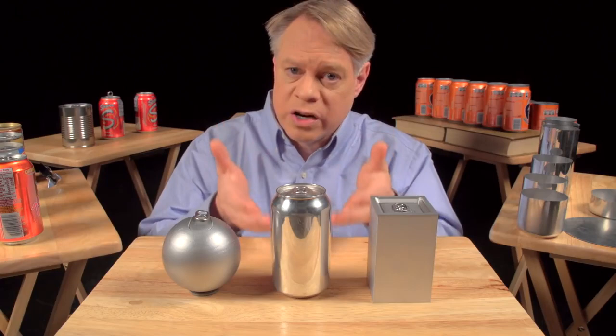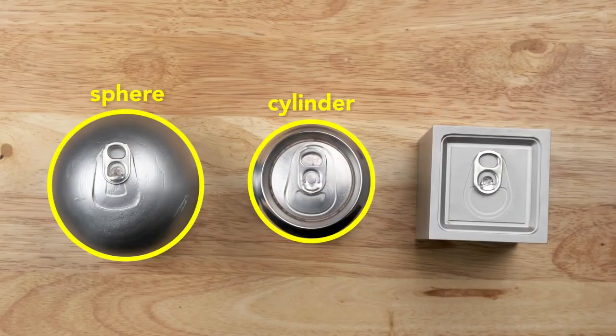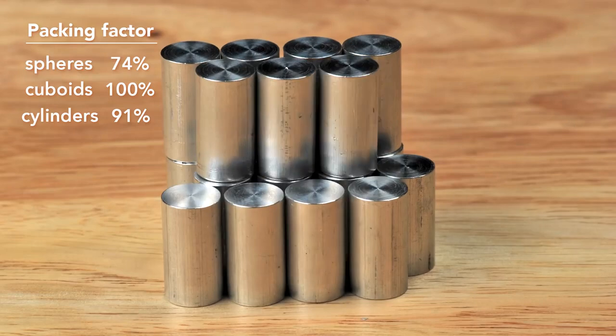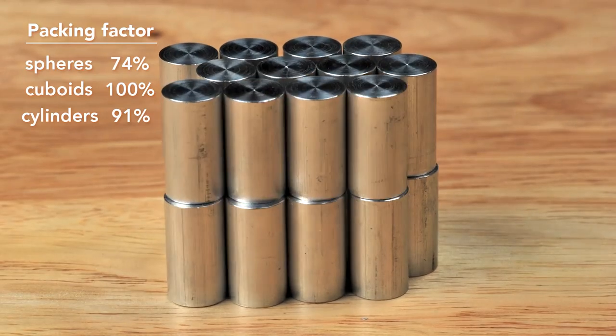The cuboid uses more surface area to contain the same volume as the sphere. So to create a can, engineers use a cylinder, which has elements of both shapes — from the top it's like a sphere, and from the side it's like a cuboid. A cylinder has a maximum packing factor of about 91%, not as good as the cuboid, but better than the sphere.